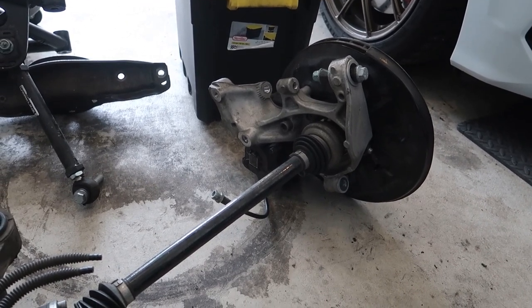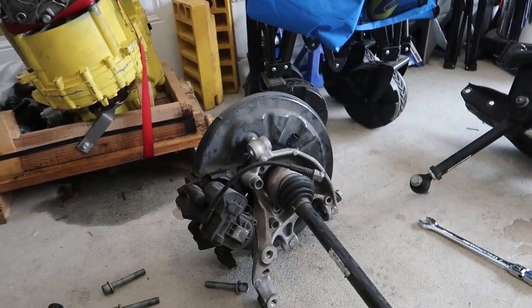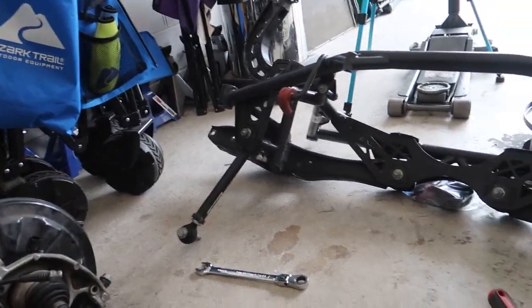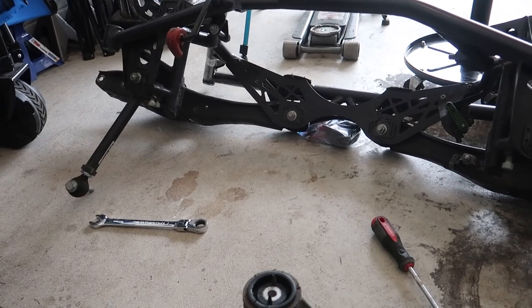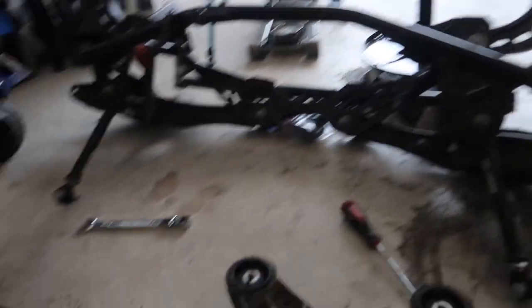That'll make it easier to push the bushings out. Still need to drain this dog box, hopefully shipping out this week. But yeah, that was kind of easier than I thought it was going to be — it's nice when things work out like that.